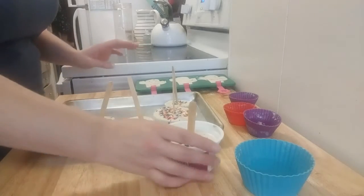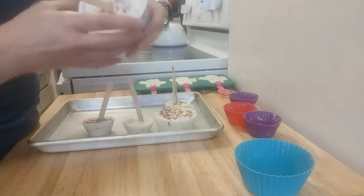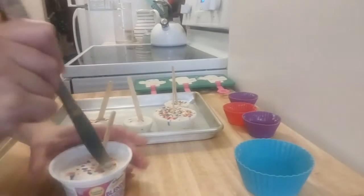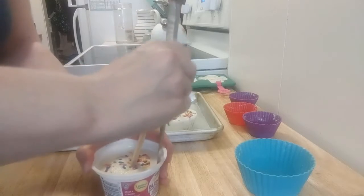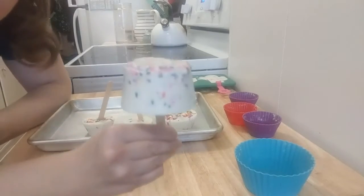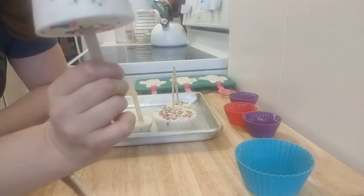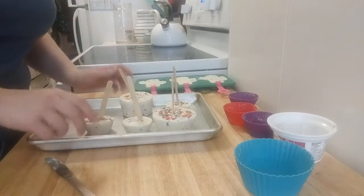I'm saving the cactus ones for last because I think they're going to be really hard. Let's see if I can get the yogurt one out. There are two things I could do — put it in some hot water, or since it doesn't have any weird angles, I'm just going to take a knife and go around the outside to loosen it up. Got it! There we go — popsicle number two. I probably should have done a thicker stick because this feels like it might snap off as soon as it starts melting.